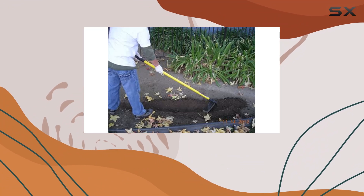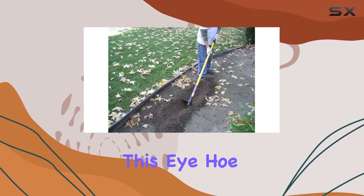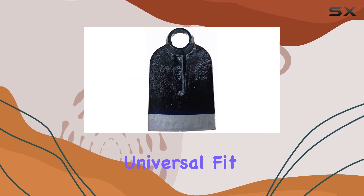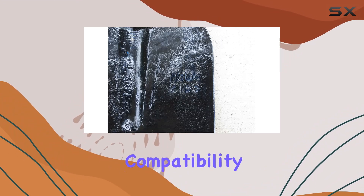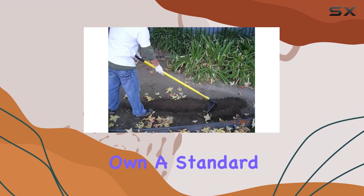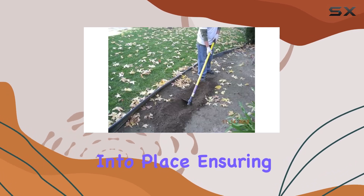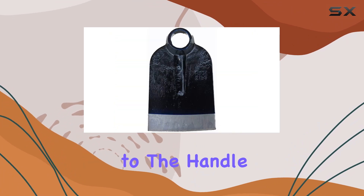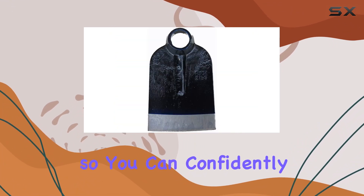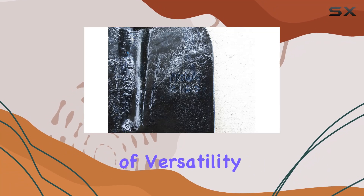One of the standout features of this eye hoe head is its universal fit. It easily attaches to standard eye hoe handles, meaning you won't have to worry about compatibility. If you already own a standard handle or plan to buy one, this hoe head will slide right into place, ensuring you can quickly get to work. Its robust connection to the handle ensures stability, so you can confidently swing this tool into tough soil without worrying about it coming loose.